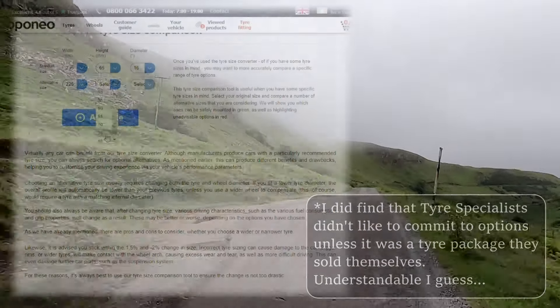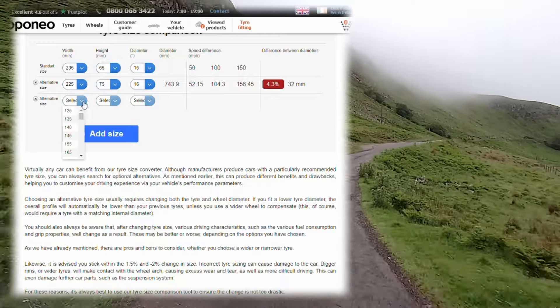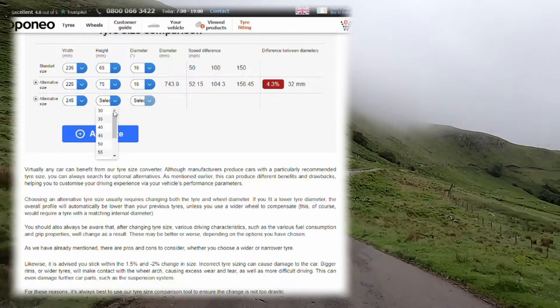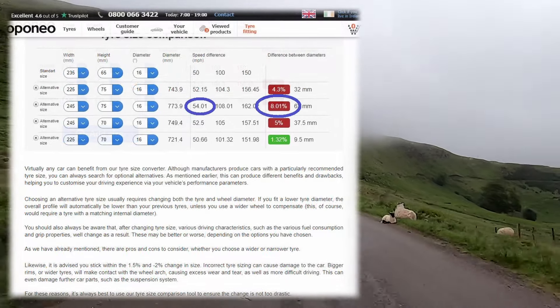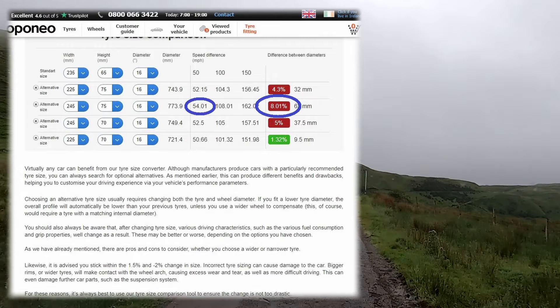I knew from the Eponio tire comparison site that the BF Goodrich 245/75/16s were about eight percent bigger in diameter than the standard Mercedes Sprinter 235/65/16s. However, I decided to go ahead and buy a set, and got a good deal from Quick Fit in Auburn to have them supplied and fitted.